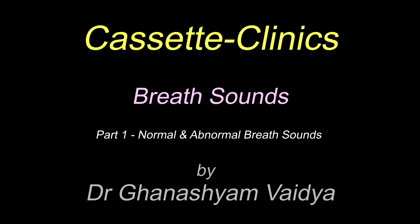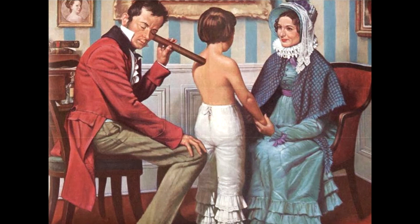Respiratory Sounds. Ever since Sir Lennox discovered the stethoscope in 1816, to today's world where high-tech equipment surround the doctor, the classical impression of a physician in the minds of the common man has been with a stethoscope in his ears with the chest piece resting over the chest. And undoubtedly, auscultation gives us more information about the respiratory system than any other method of physical examination.